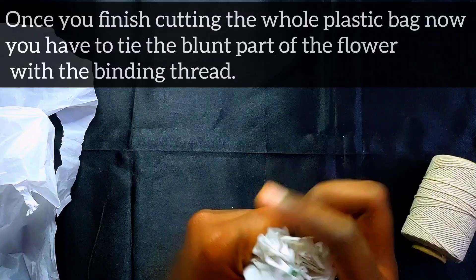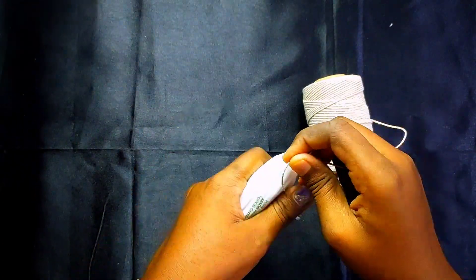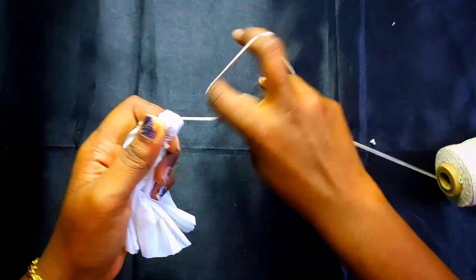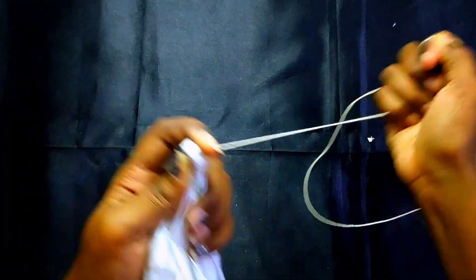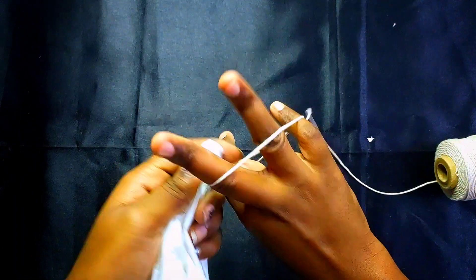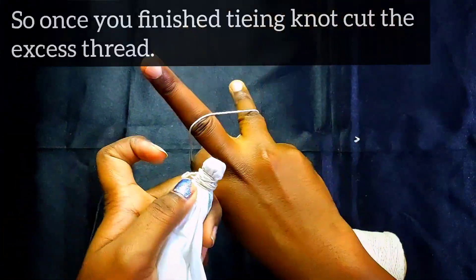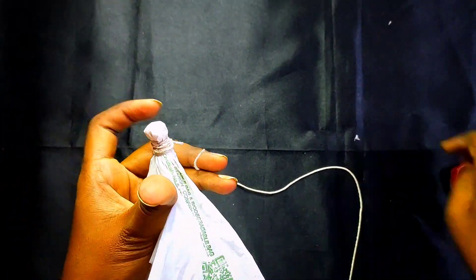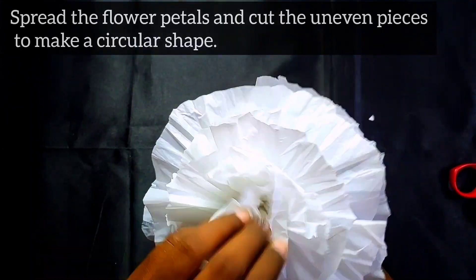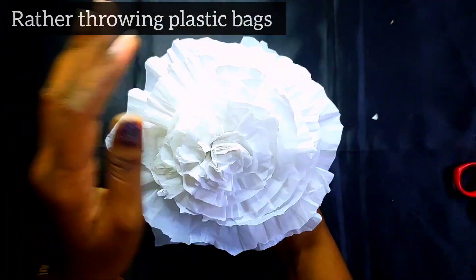Once you finish cutting the whole plastic bag, you have to tie the blunt part of the flower with a binding thread. Once you have finished tying the knot, cut the excess thread. Then touch up the flower petals and cut the uneven pieces to make a circular shape.